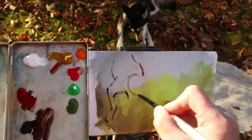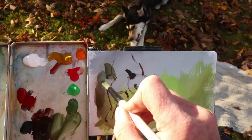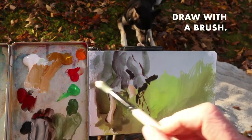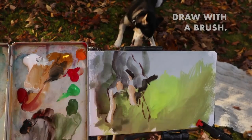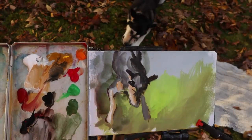Casein is a water-based paint, a very ancient one, older than acrylic, and I like it when I'm painting in this way — drawing with a brush and applying the paint more thickly than I might with another water-based paint like gouache.